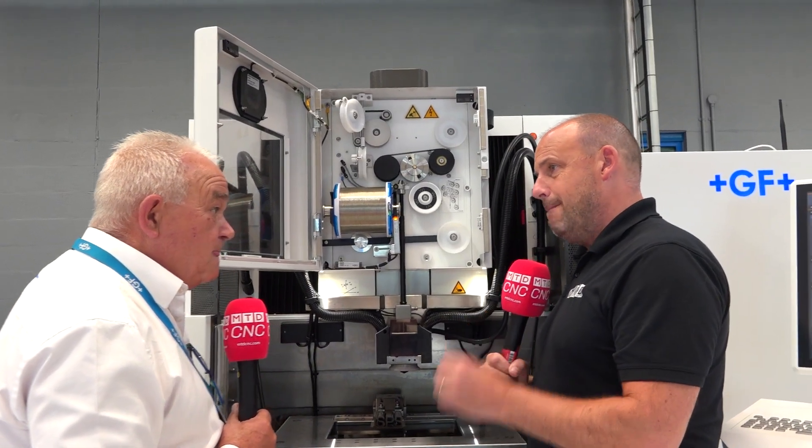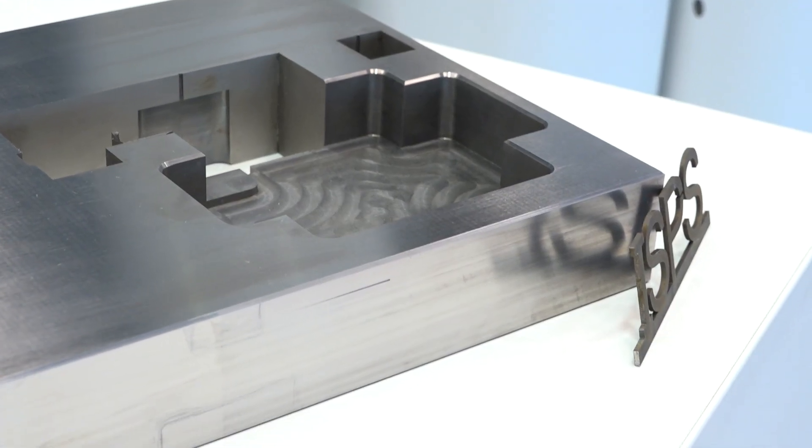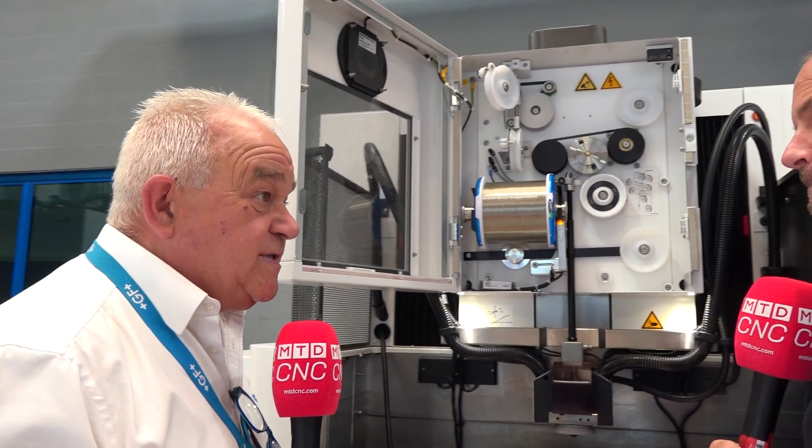What's the most important thing to a manufacturer when it comes to a wire cut machine? It's cost — it's about saving costs. They want the reliability of production, they want the accuracy and precision that goes with that machine tool. But at the end of the day, it's all about saving cost, and the biggest money spinner is the wire usage itself.